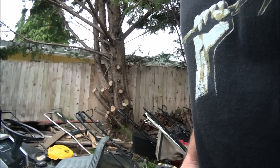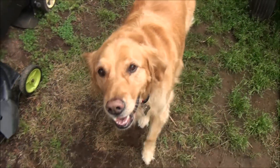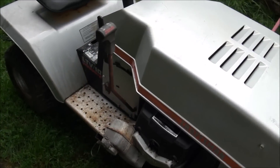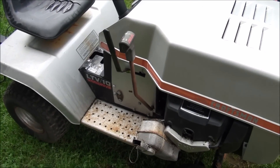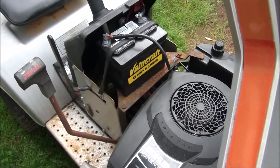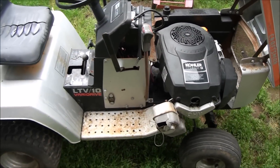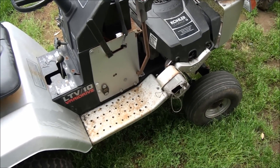That's the mower — let's dig in. I had a Craftsman riding lawnmower that had a bad engine, and I finally had a good engine come in and swapped them out. I wanted to show you how I wired this. It's a very basic riding lawnmower wiring setup. I had to put this Kohler engine in here sideways, and that is a temporary muffler setup.